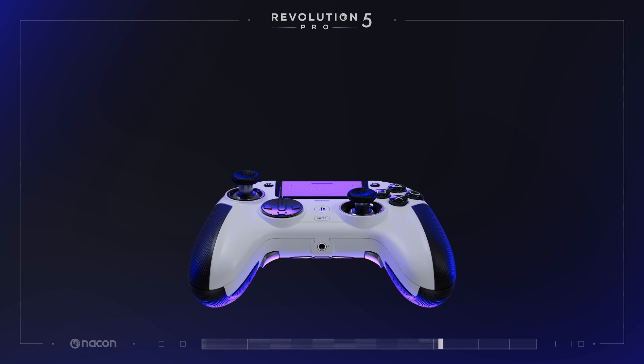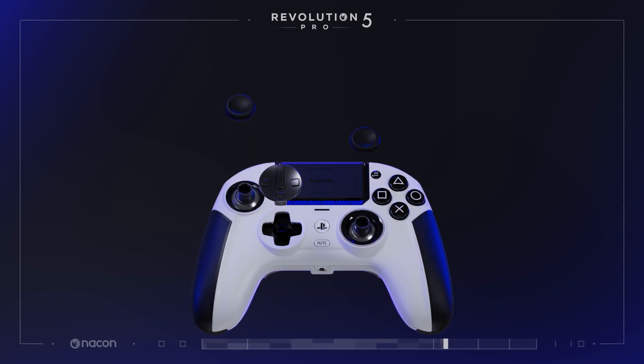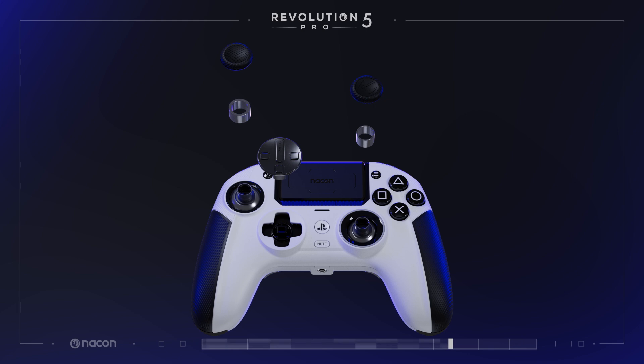To customize the controller, remove the already in-place accessory by holding and pulling upwards the joystick head, D-pad, or alternative joystick base. To securely put the joystick head or D-pad back, insert it into the dedicated spot and press downwards.